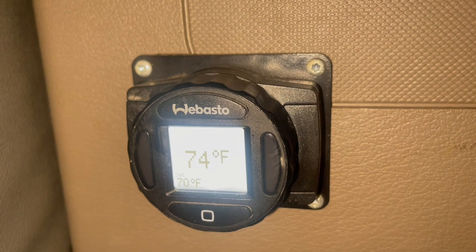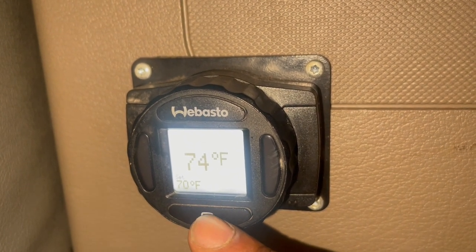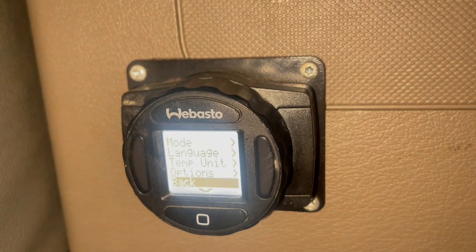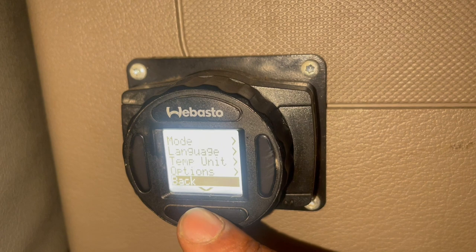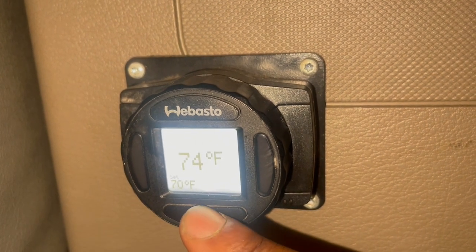Now check this out. If you want more advanced settings, this enter button — if you hit it while the heater is off, it'll take you to a menu. If you click on back, it'll take you back. But let's go back to the menu.